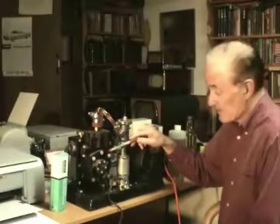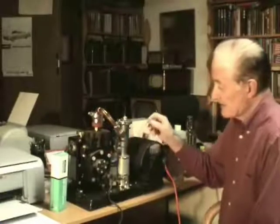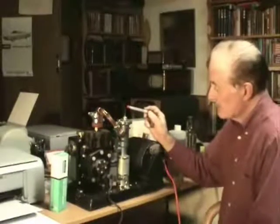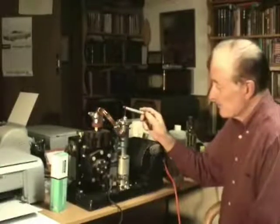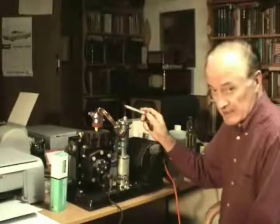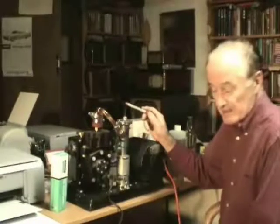The oil vapor condenses and drags molecules down with it and goes back down into the reservoir. So this might get the vacuum down to 10 microns or something like that, and then this will bring the vacuum down to what you need for an electron tube. My exhaust tube is here and here I will put the glass exhaust tube from my experimental electron tube.